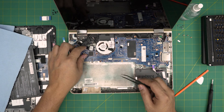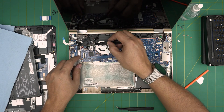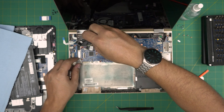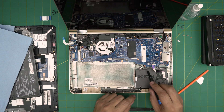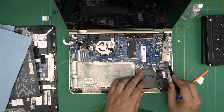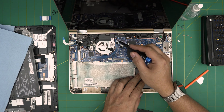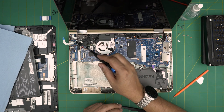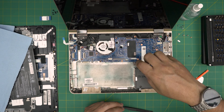Remove the single screw on the Wi-Fi board. Now starting from the side near the hardware, remove every screw marked with a little arrow — that's one, two, three, four, five, six, seven, eight, nine screws total. Go ahead and remove all of those screws.